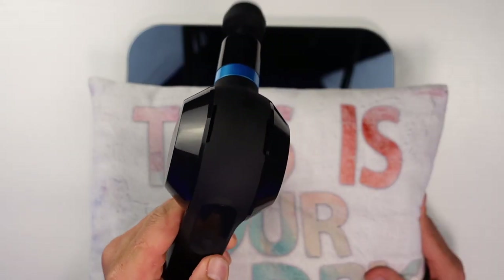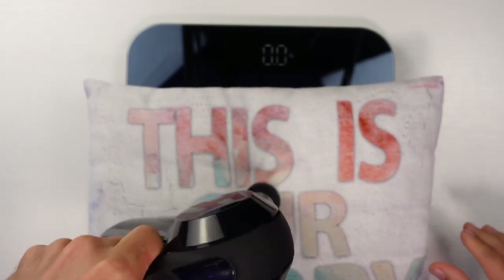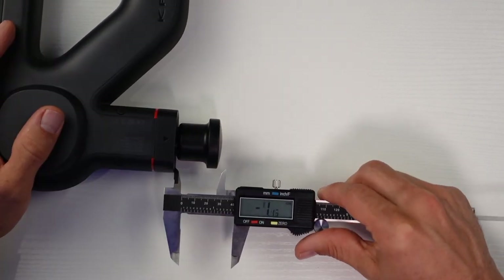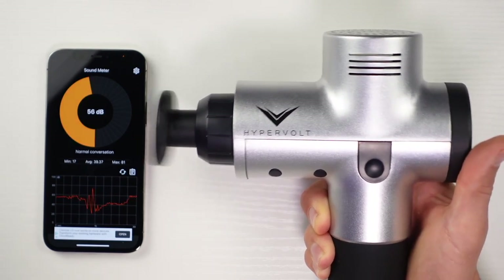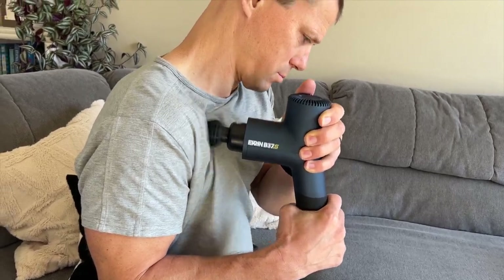First in this massage gun showdown, I'm going to be measuring the stall force to make sure you can actually apply enough pressure to massage your muscles properly. After that, I'm going to be measuring the amplitude to see how far the heads actually travel when it hits you. Then I'm going to be measuring the noise levels to see if it's a massage gun you're going to have to hide in your basement to use. And finally, I'll look at the overall usability of the massage guns.